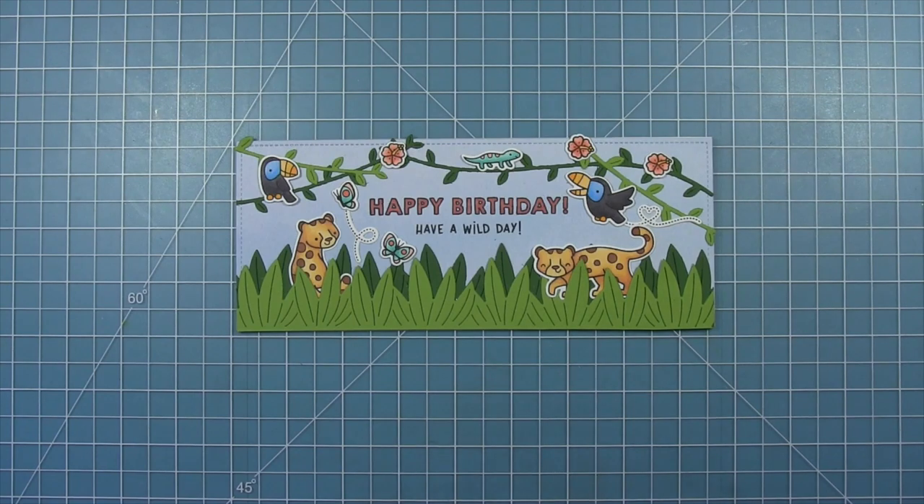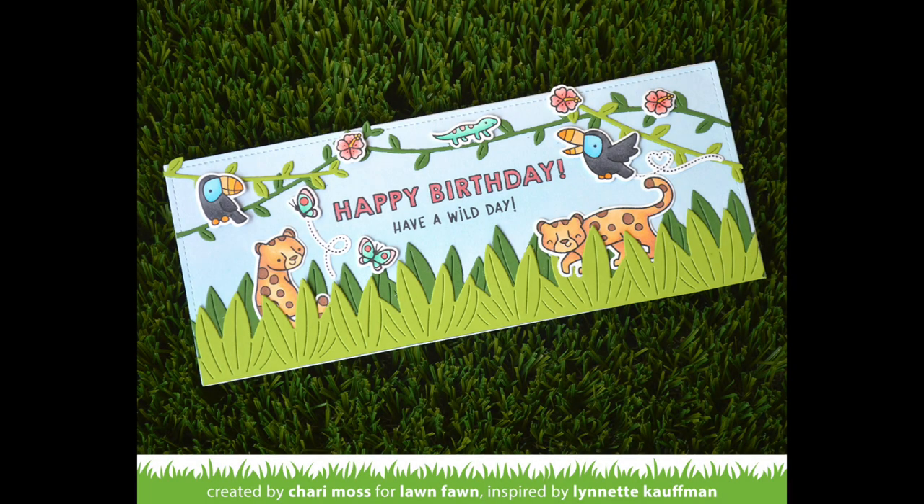And here is my finished card inspired by the card that Lynette created. Thanks so much for letting me recreate your card today, Lynette! Thank you so much for these gorgeous cards, Shari. I just love this card design — it's so cute. I love how Lynette had tucked her little characters in those awesome leaves.